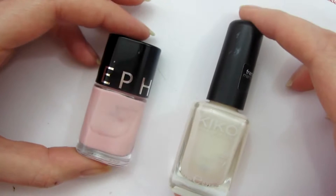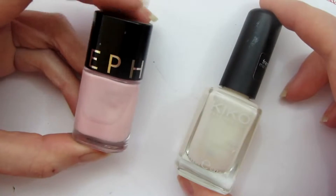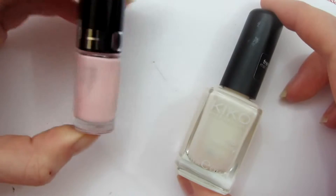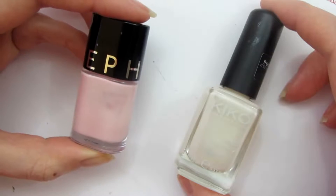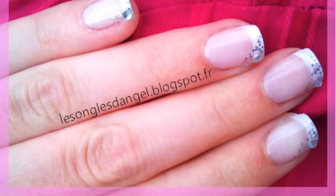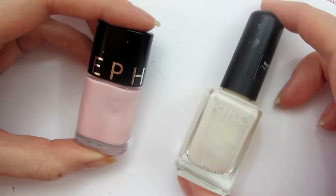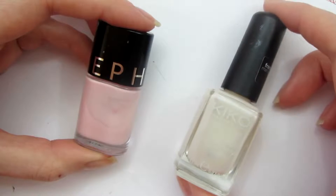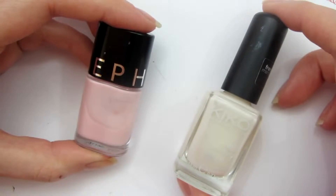On va tout d'abord parler de la base. Vous avez le choix entre deux types de base : soit une base rosée — j'utilise celle de chez Sephora, le L04 — ce genre de base est plus destinée aux French classiques. Ou une base beige, j'utilise celle de chez Kiko, qui s'adapte bien si vous faites des French un petit peu revisitées.